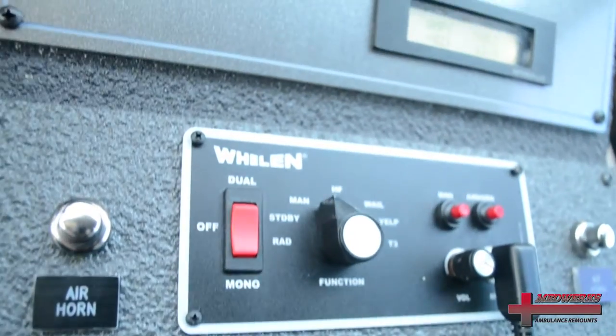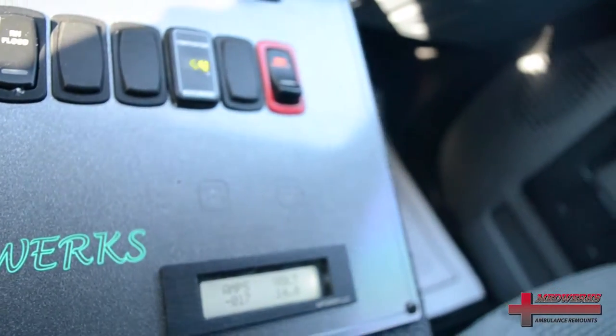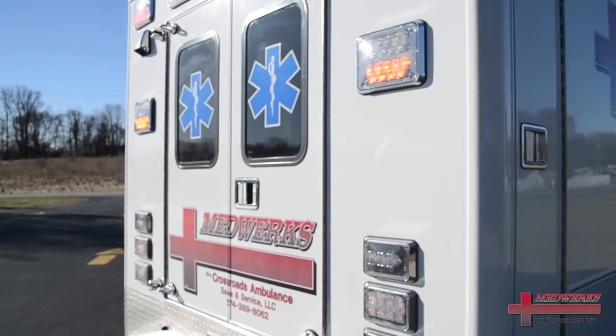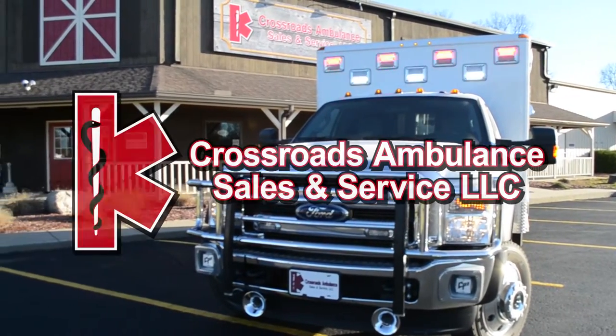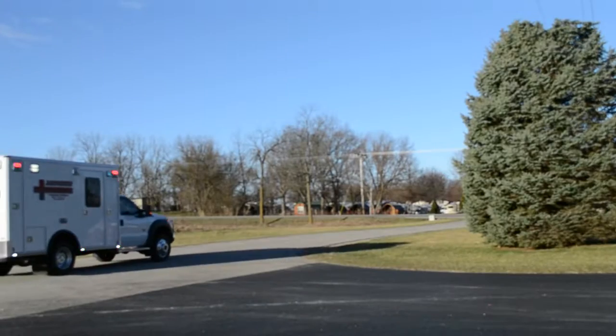We use an all-aluminum center console in the cab with a Liner-X bed liner material. We strip the modules down — any corrosion will be bead blasted. We utilize a PPG Delfleet paint process, which is a seven-step process. We at MedWorks look forward to serving you with all of your ambulance remount needs.